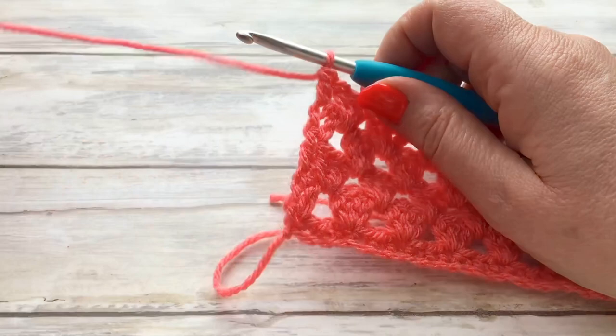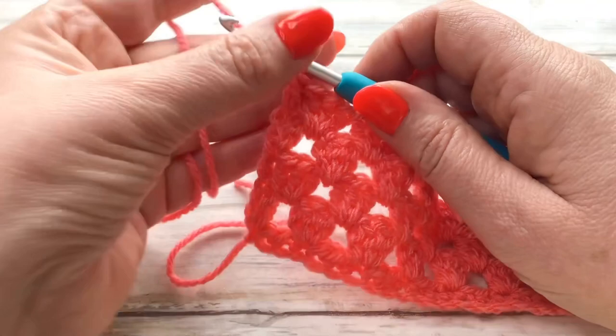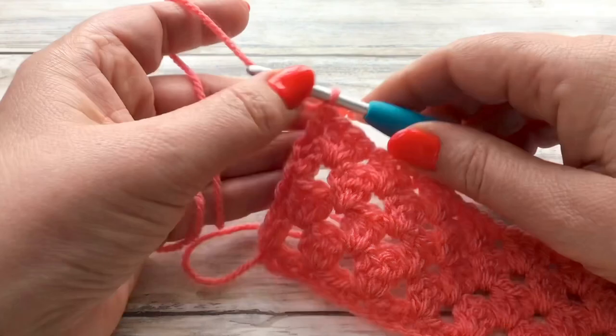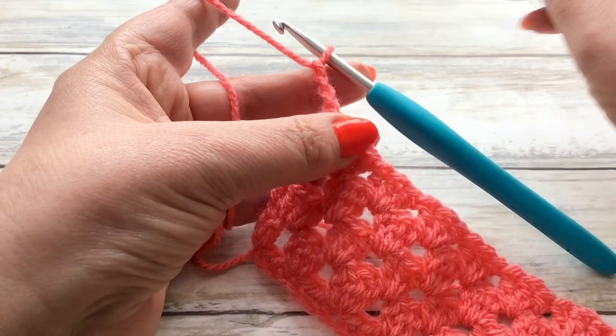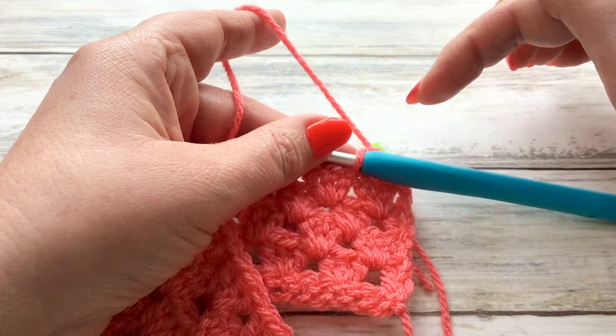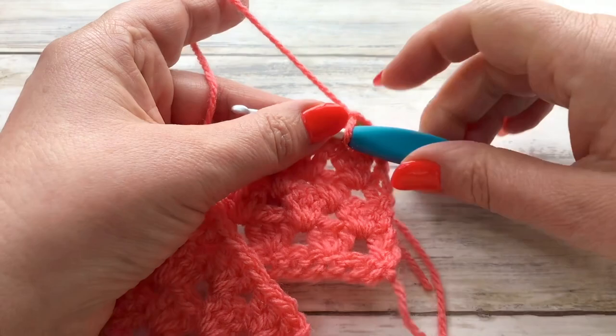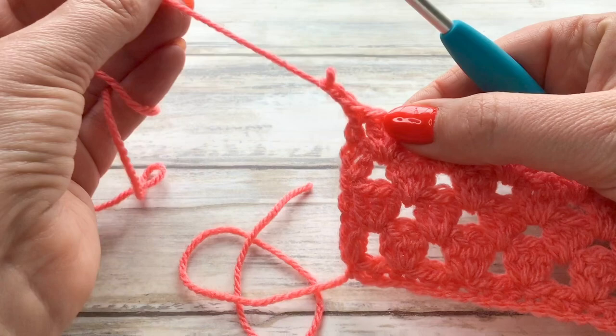Now if you do struggle to find where that chain three is when you get to your edge, it may pay to use a stitch marker. If you have one of these little stitch markers, when you do your chain three up, at that stage before turning, just mark your chain three. Then when you turn your work and work along, when you come back you're going to know where your chain three is — you could do this at either end. That's in case you have a problem just finding that chain three up.